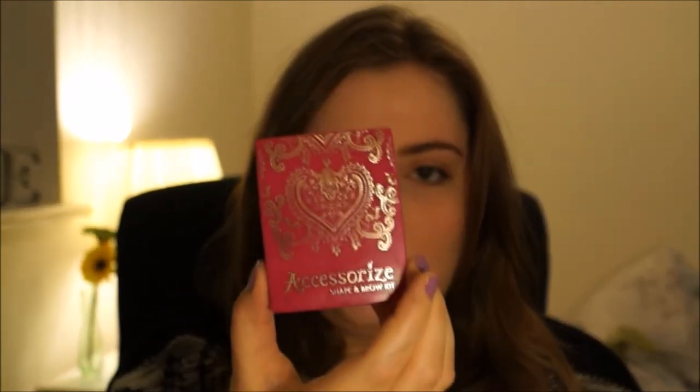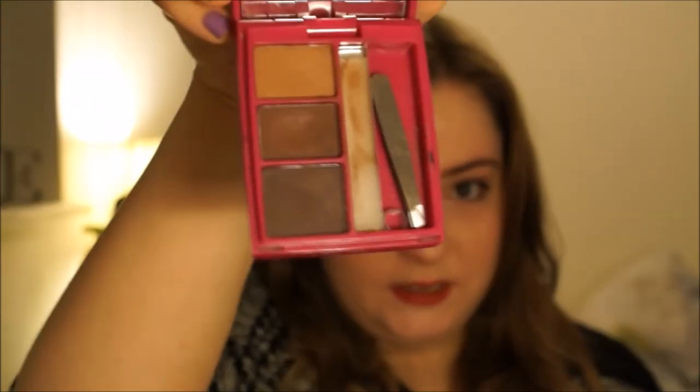For eyebrows I've been using this Accessorize kit. I've had this ages and I've hardly even dented it. I don't think they sell it any more. But it's really good — I just apply it with an angled brush. I don't really do it every day these days because I can't really be bothered, I'm not gonna lie. But because I'm going out I'm making the extra effort.